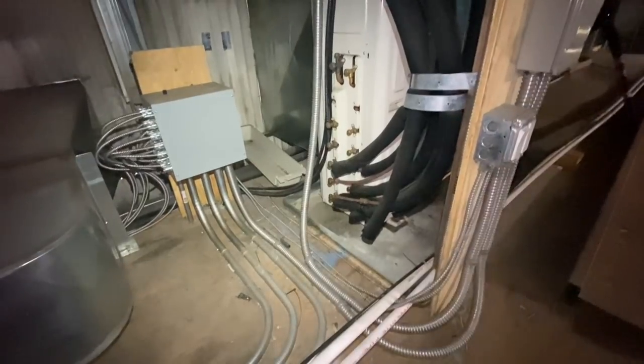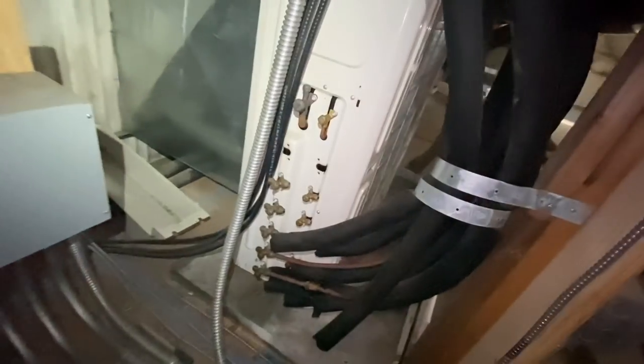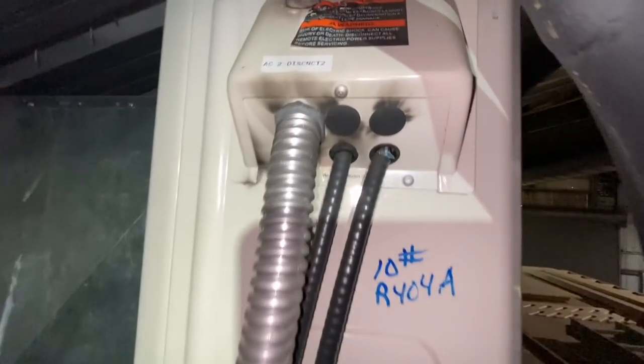I got a call for this mini split. The powerhead went out yesterday, tripped the breaker. When they turned the breaker on, it sparked. And breaker is off. Take a look.